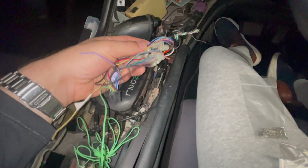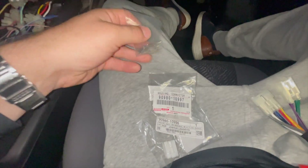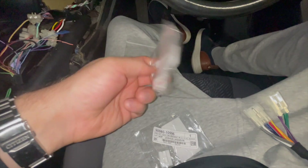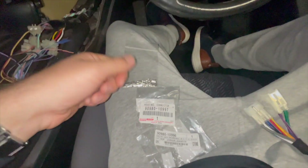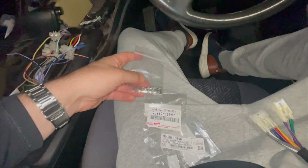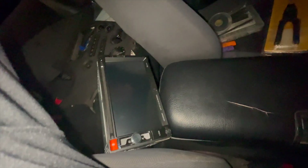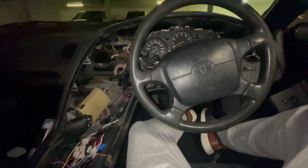Once everything's cut and stripped down and the connectors are crimped on, we'll plug the connectors into the plugs — terminals into the connectors — and that's it. Then we can plug in the radio, which I have right here, and everything will be good. We'll make sure it works and then button the car back up.